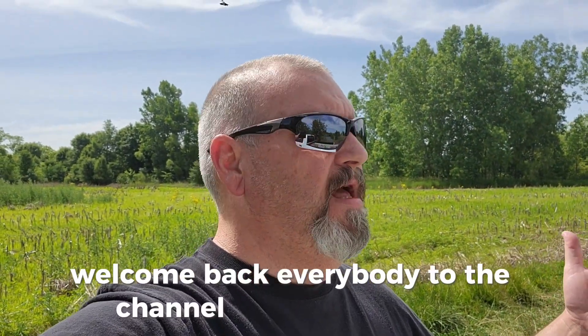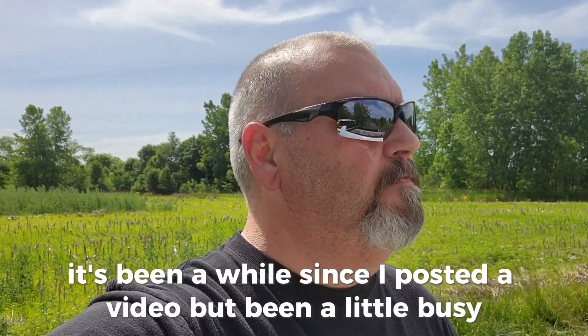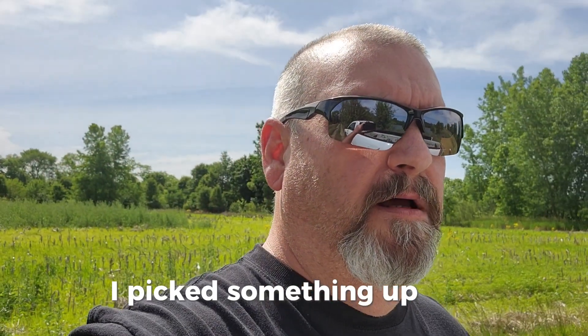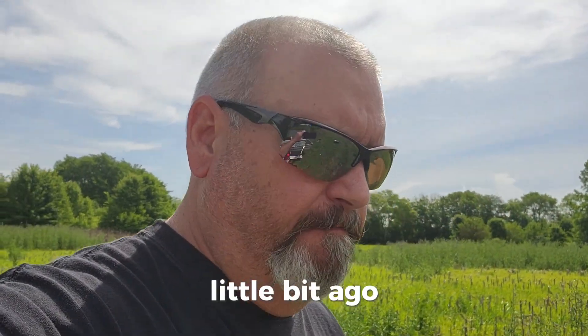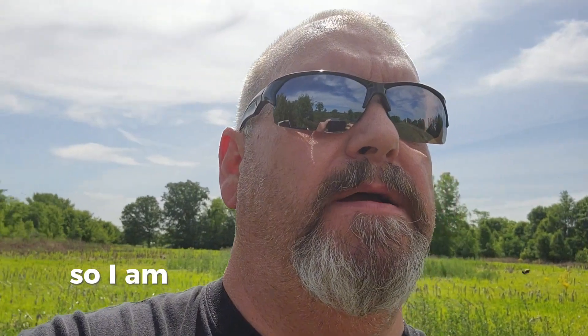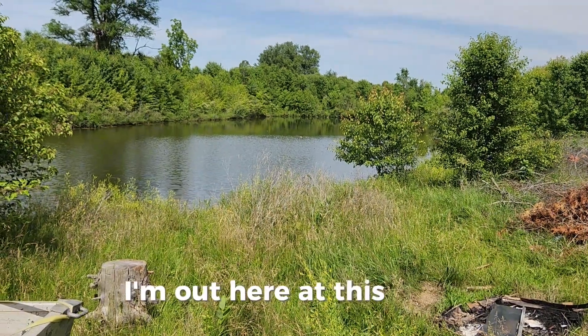Welcome back everybody to the channel Outdoor Dreaming. It's been a while since I posted a video, been a little busy, but I picked something up a little bit ago and I want to know if it's going to work. I'm out here at this pond.